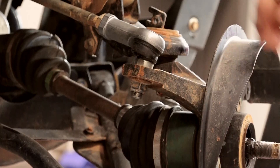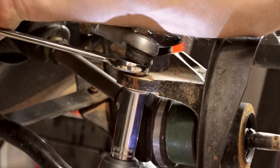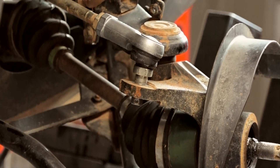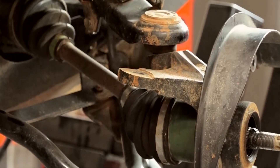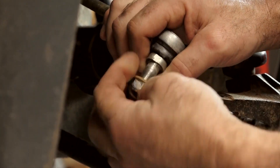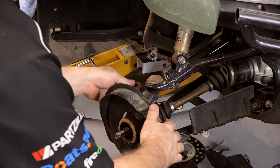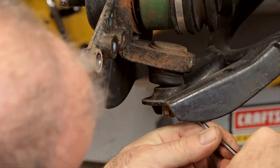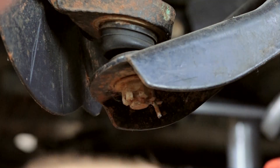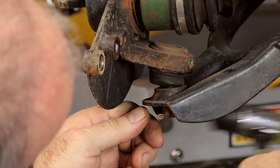The cool thing about Honda, they actually give you a couple of slots where you can hold it still because of course it's spinning. What I like to do, especially on these, is go ahead and put the nut back on there — that'll lessen the chance of us damaging the threads. Now we're down to a couple more cotter pins; get those castle nuts off, and then our actual steering knuckle should come out of the way.